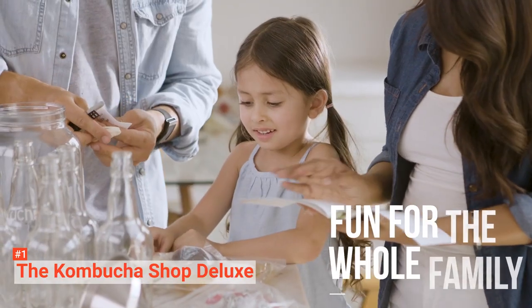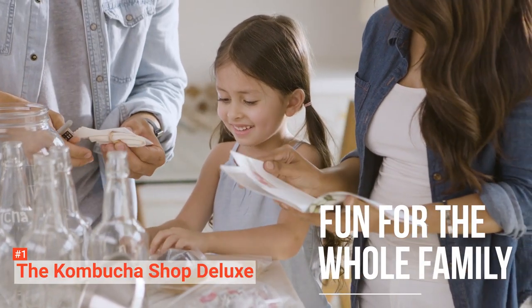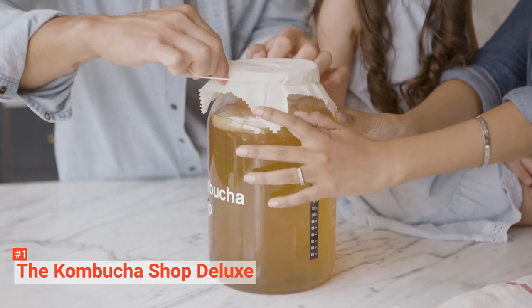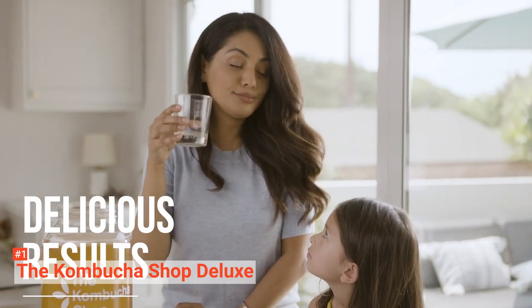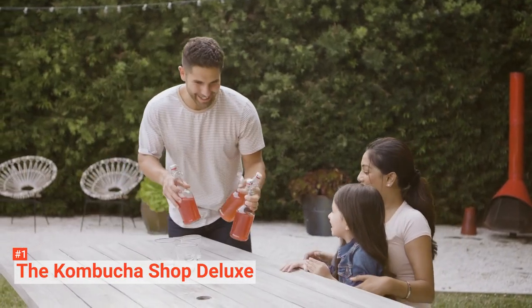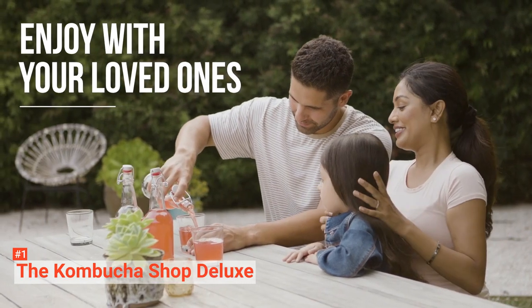The manufacturer assures that it is only providing USDA-certified ingredients. Finally, there is a step-by-step instructional brochure. The instructions are clear and precise, so even trying it for the first time, you can enjoy making a favorite healthy Kombucha confidently.